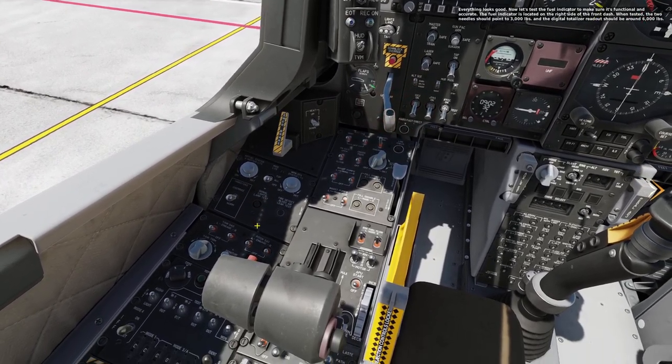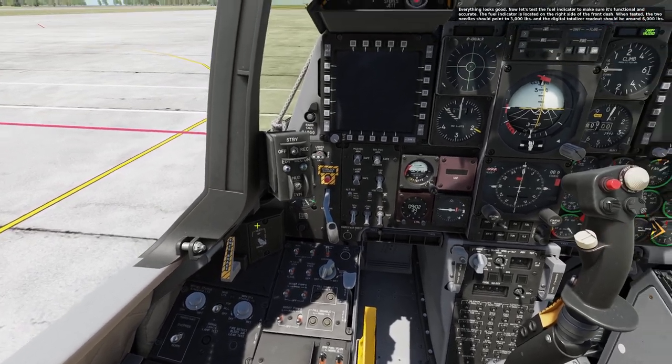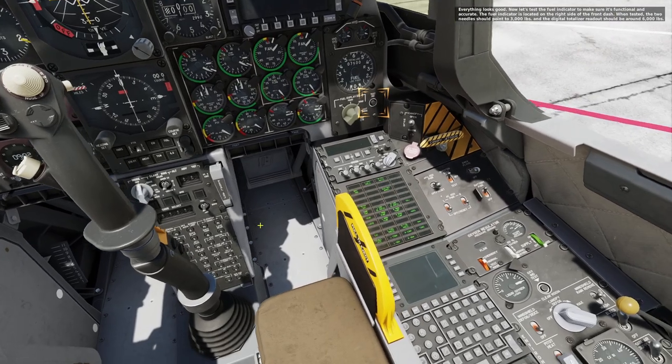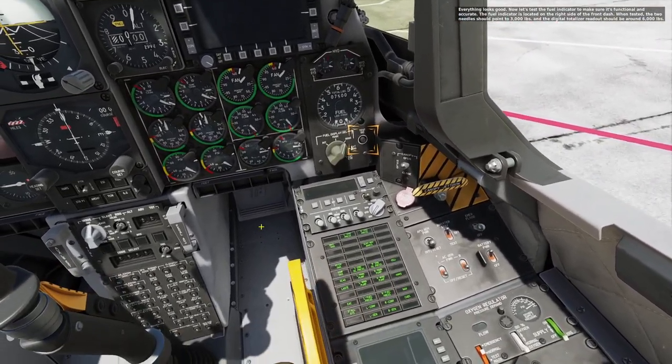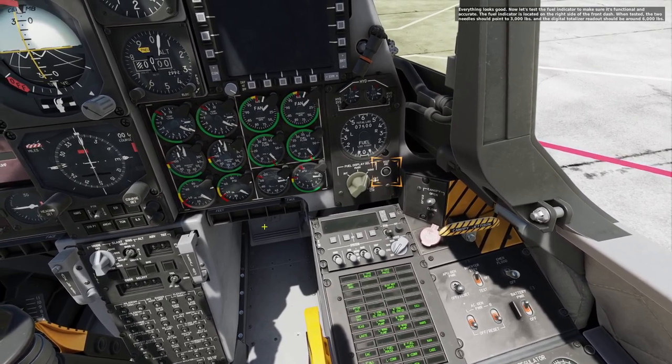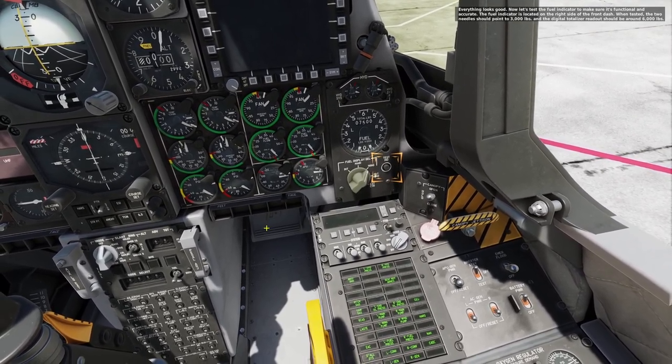Everything looks good. Now let's test the fuel indicator to make sure it's functional and accurate. The fuel indicator is located on the right side of the front dash. When tested, the two needles should point to 3,000 pounds and the digital totalizer readout should be around 6,000 pounds.